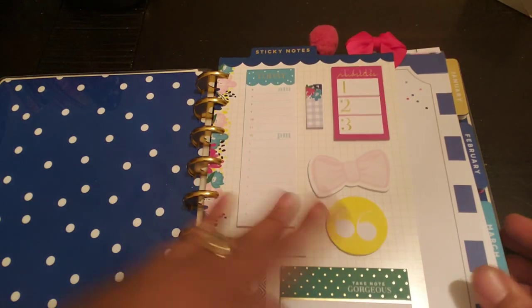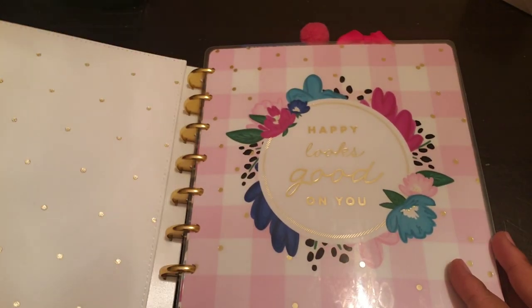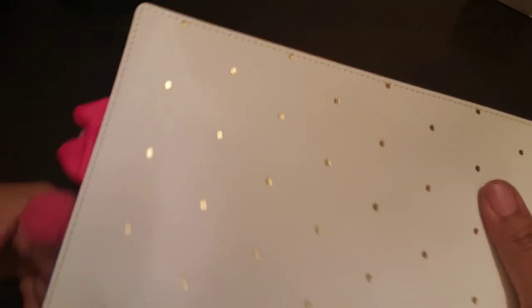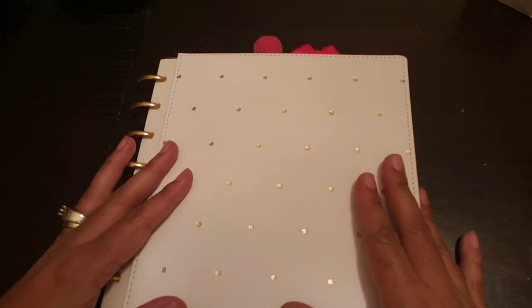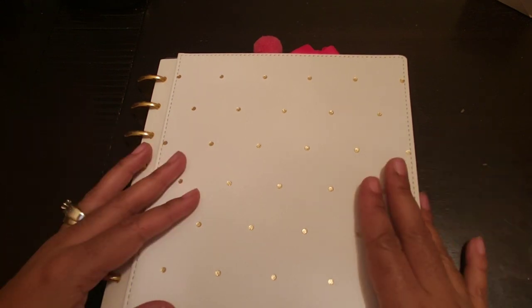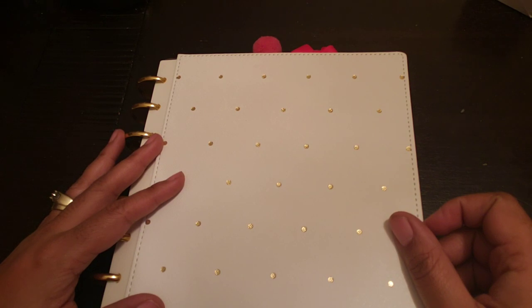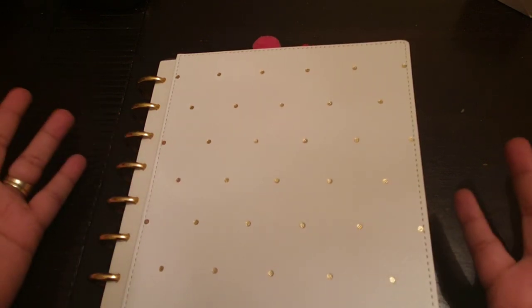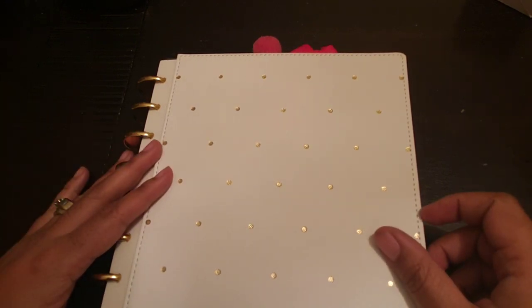So let me close her up again and show her. That's going to conclude the setup of my Socialite 2019 planner. That's the front of her, that's her cover, and then that's her there with the paper clips and all of that good stuff. I hope you enjoyed me setting up my Socialite planner, guys. Glad you spent this time with me while I set her up. I'm very excited to use her in 2019. I hope that you will subscribe to my channel so I can do more videos like this. Hit that thumbs up button, hit that notification bell so when I do post another video you guys will know. And I will see you guys in my next video. Bye, guys!